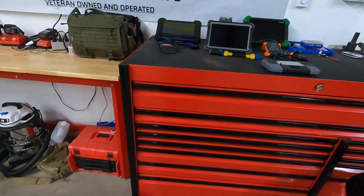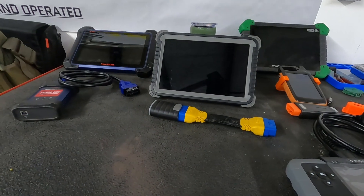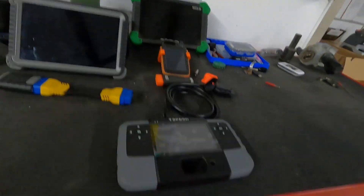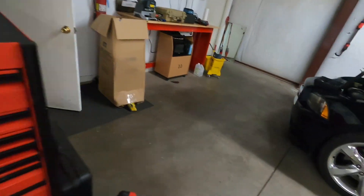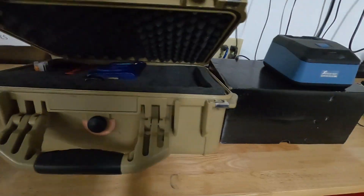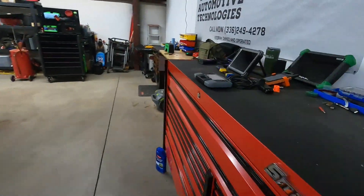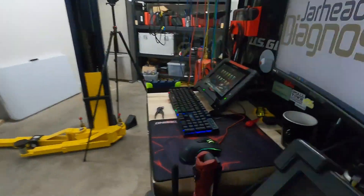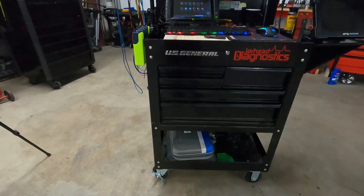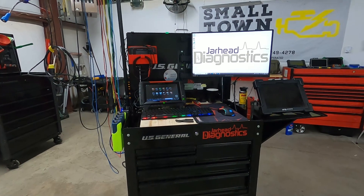Over here I've just got a couple more of my scan tools: the IM608, the TopDon Phoenix Plus, a couple of key tools, my Maximus 3.0, and then over here I've got my key machine and some adapters for the key stuff. But all in all, it's all within easy reach of the cart. So that was just a quick walkthrough of the cart.